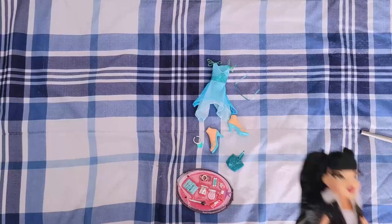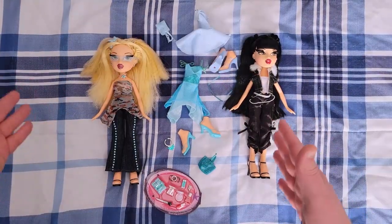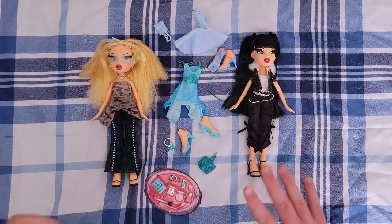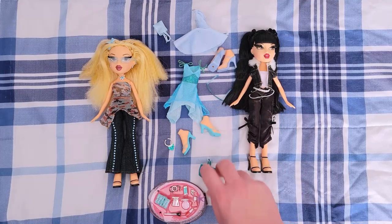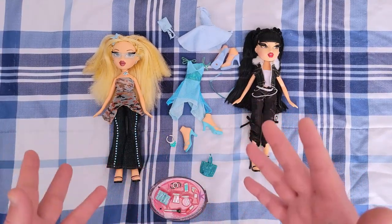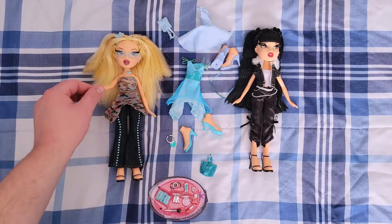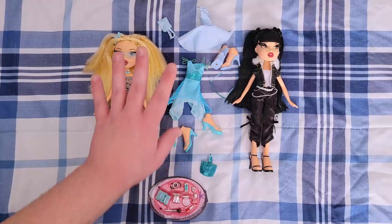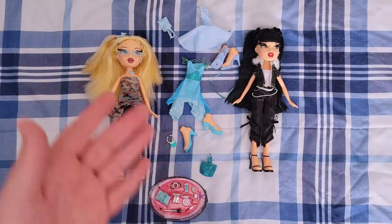And there you have it — that's Girls Night Out Jade. My final thoughts: they retail for about $36. They come with two outfits, two pairs of shoes, multiple extra accessories, brushes, and bags. Is it worth $35-$36? Questionable. I do like that we're getting rooted eyelashes and glitter skin. However, this is a doll that doesn't have standard articulation, and I hate click knees because they barely do anything and break after a while — and you can't fix them, they're just broken forever.